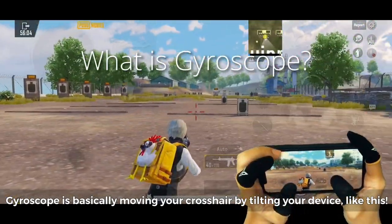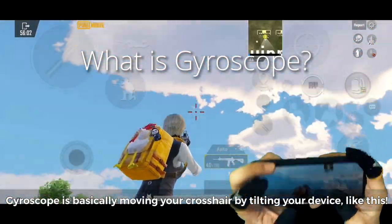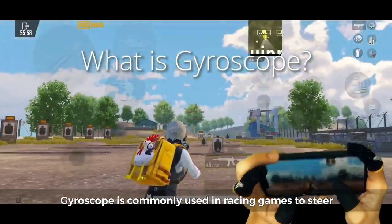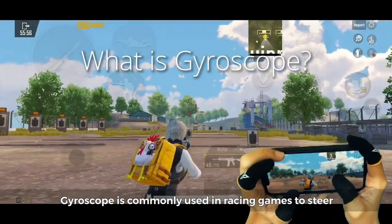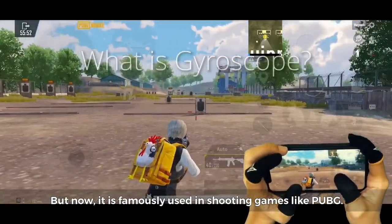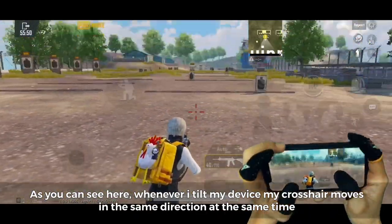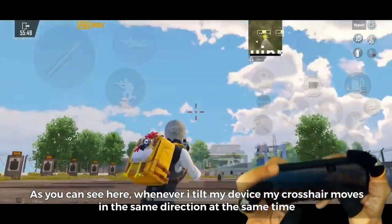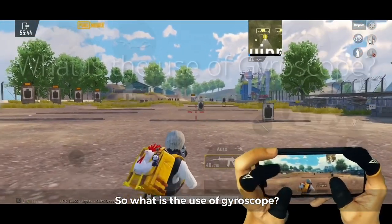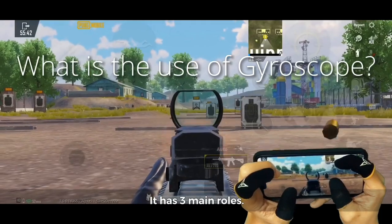Gyroscope is basically moving your crosshair by tilting your device. Gyroscope is commonly used in racing games to steer, but now it is famously used in shooting games like PUBG. As you can see here, whenever I tilt my device, my crosshair moves in the same direction at the same time. So what is the use of gyroscope? It has three main roles.